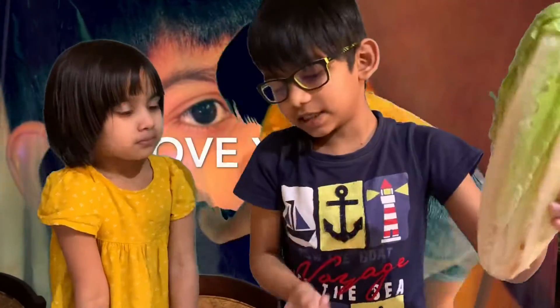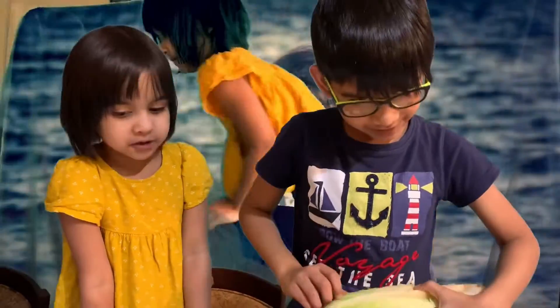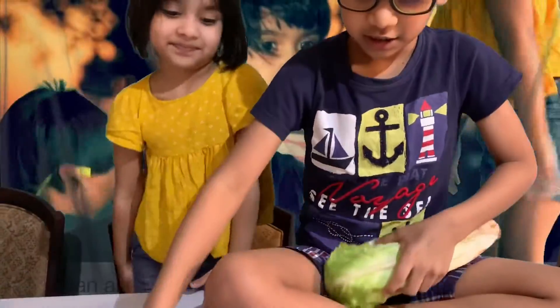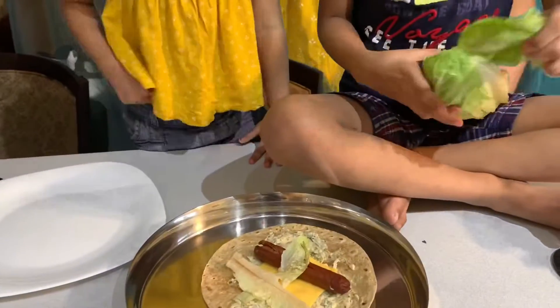Put the lettuce inside of the roti so it will be healthy. Need to get some big chunks so it can be super healthy.